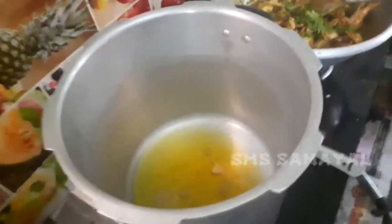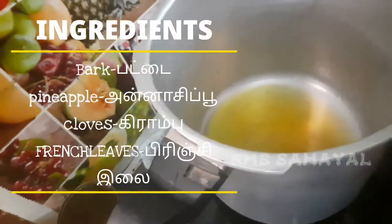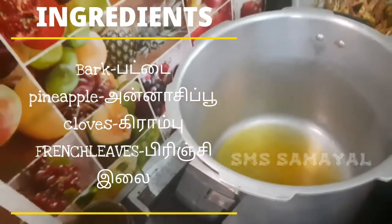We are going to add 1kg India basmati rice. We have a small tomato paste and will add vanilla rice and marathi.